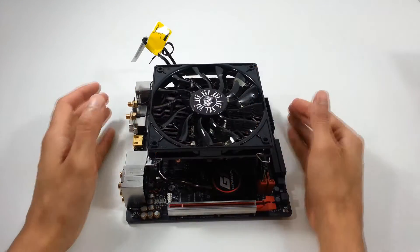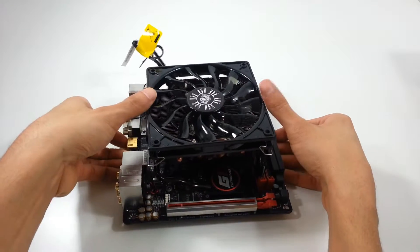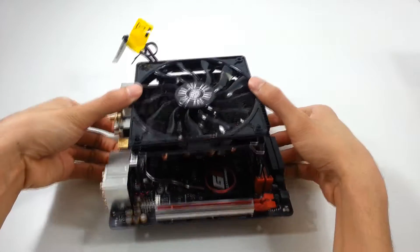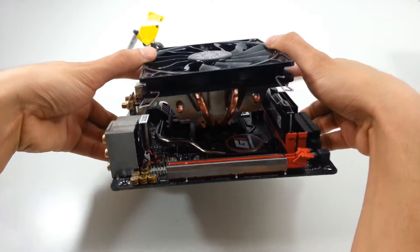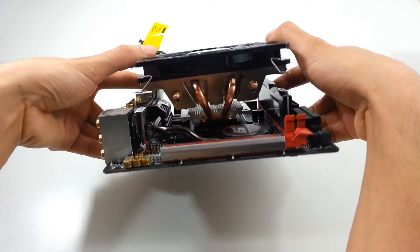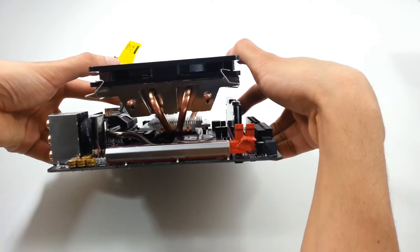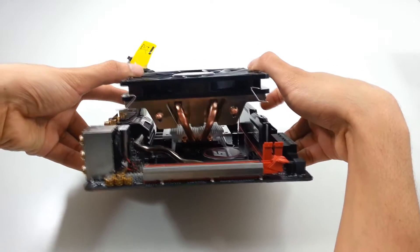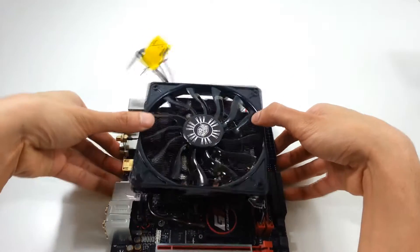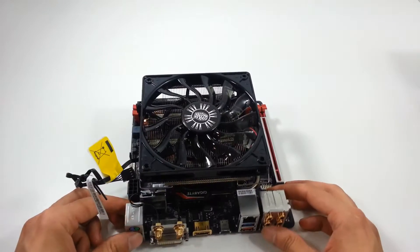Here we can see the relative size from the side. I haven't installed it — I just roughly have it over the socket. We can see how it goes over the RAM. It's just a rough overview, but it's a pretty decent size.